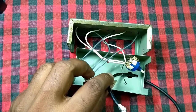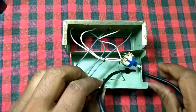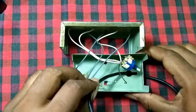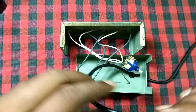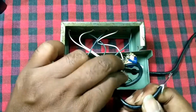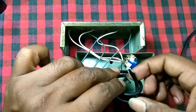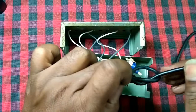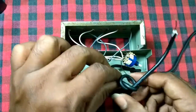Now I am going to solder the USB wire with the terminals and close it permanently. I'm just making a knot — this knot is very essential, else within a single use you can pull the wire out of its soldering.